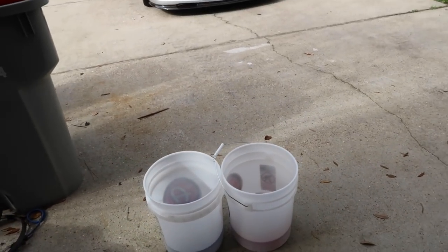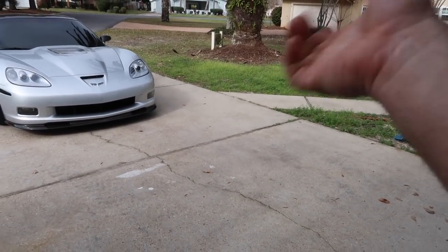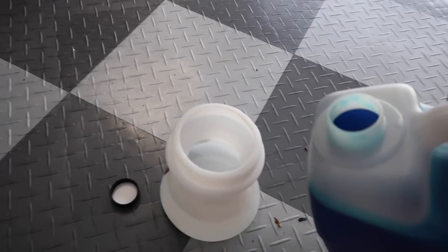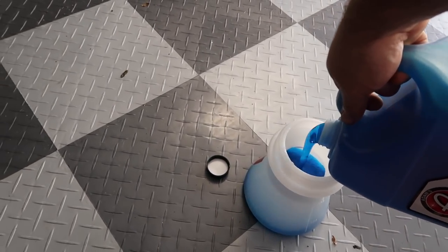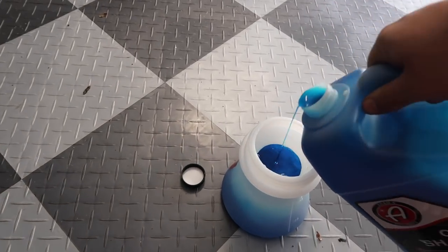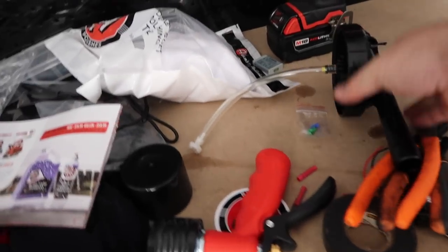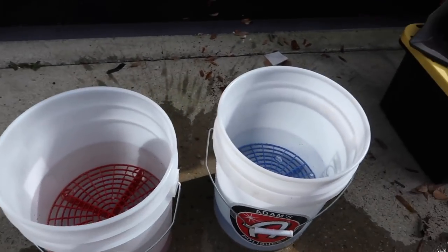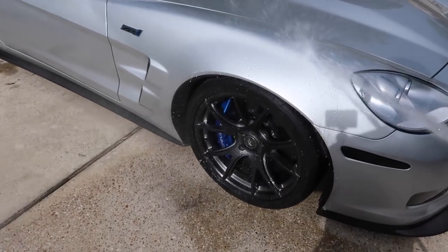I can actually use both buckets as dirty water buckets because I'm going to be using the foam gun for my soap anyway. So I can just spray the car off with the soap and then use both of these as dirty water. There's a lot of soap. I'll give it a shot — this goes on, and I use the yellow little nozzle they provide. They provide three little nozzle things. The two water buckets are good to go, all cleaned out. Now I'm going to spray the car off, get all the pollen off, then hook the foam gun up.